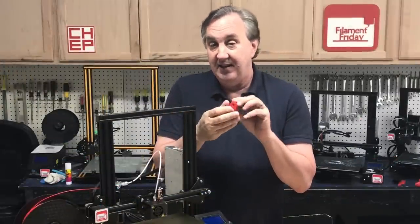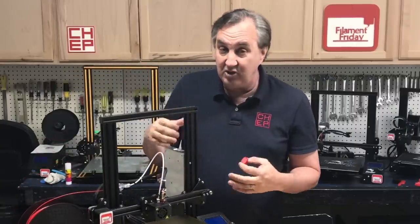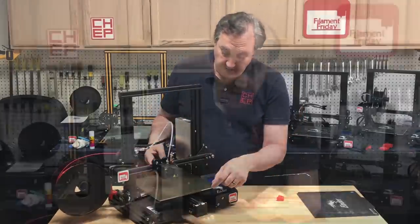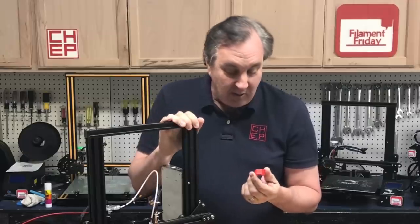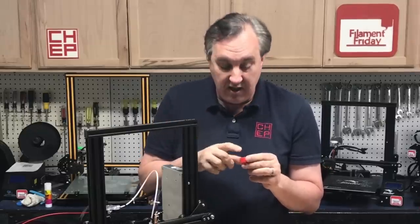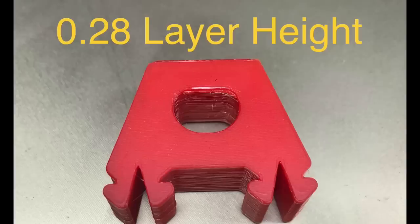The first thing I printed was a foot that goes underneath the Ender 3 — I've got them on here, one at each corner. I normally print them in Ninja Flex so they're soft and reduce vibration, but this time I printed in hard plastic to see how they fit within a 2020 rail. I was amazed at how good it printed and how smooth the bottom was — smoother than glass. Normally on glass I put a swipe of glue stick and wipe it off so you get a slightly messed up surface, but this was just perfect. So I printed another one and it was perfect too.